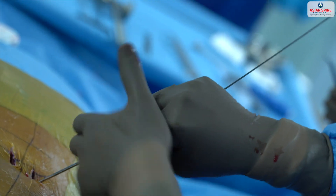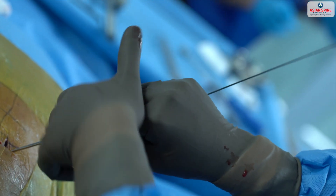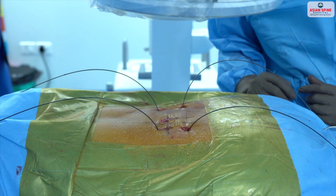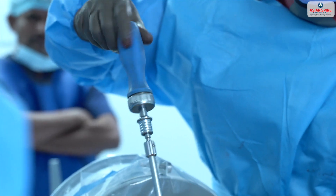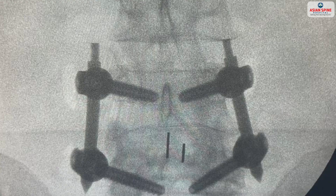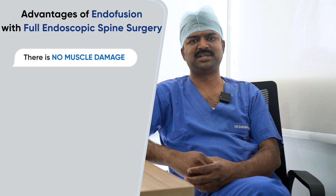After the cage is inserted, we perform percutaneous screw fixation as a standard technique, either with navigation or with C-arm guidance. Screws are placed percutaneously and rods are inserted.